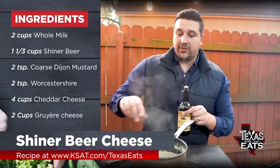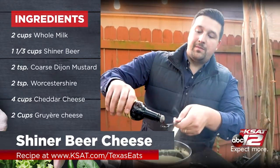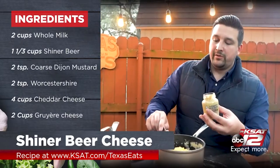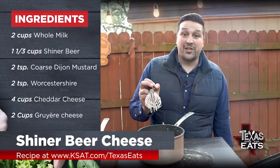Before we add the cheese into our sauce, add some Worcestershire — you can say it five different ways, you'll say it different every time — two teaspoons. You also want to add in your coarse ground Dijon mustard, two teaspoons. And right after we're done with this and it comes to a boil, we're going to start throwing in our cheese.